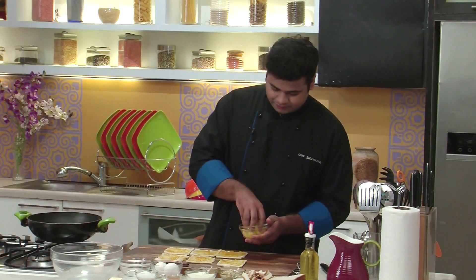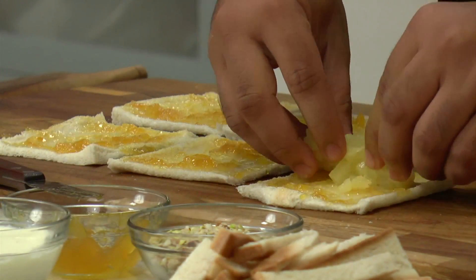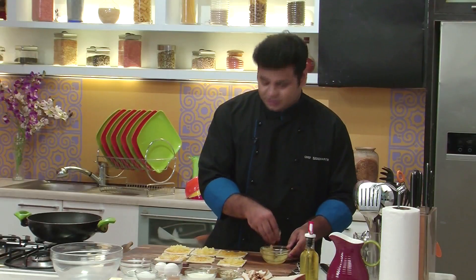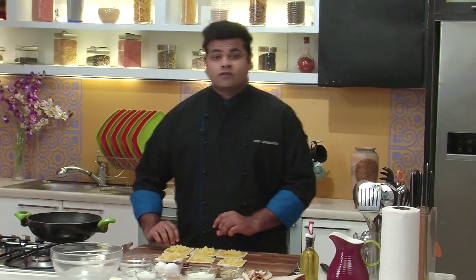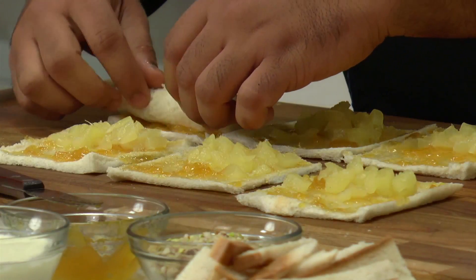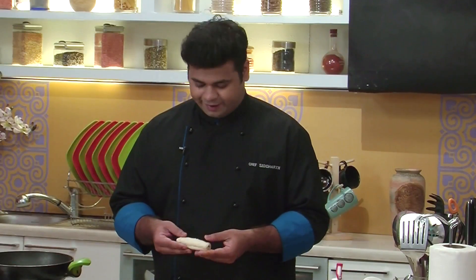So now to this, I'll add some chopped pineapple. These are tinned pineapples, as the taste is a bit sweeter. So here goes the chopped pineapples. Now you need to roll this — in this way. This is what will be dipped and deep fried. Let's keep this aside and prepare some more.